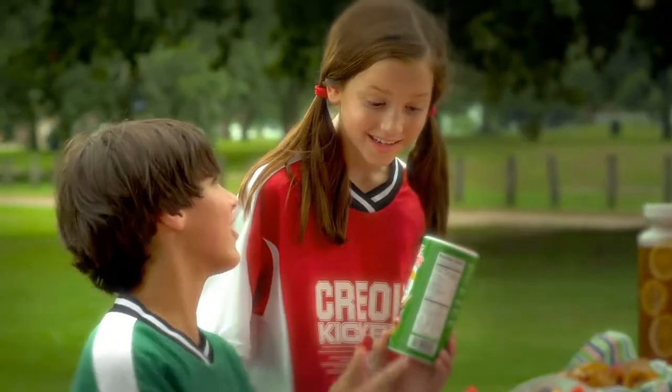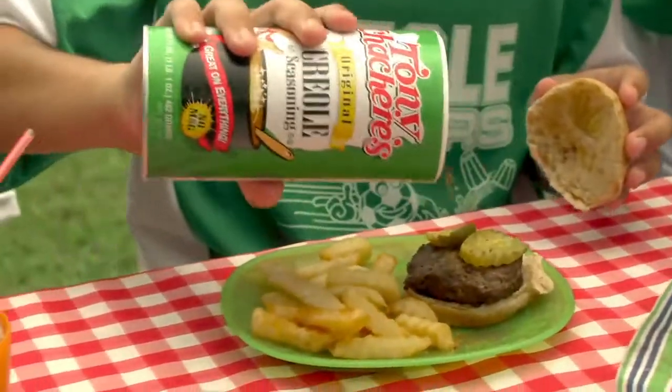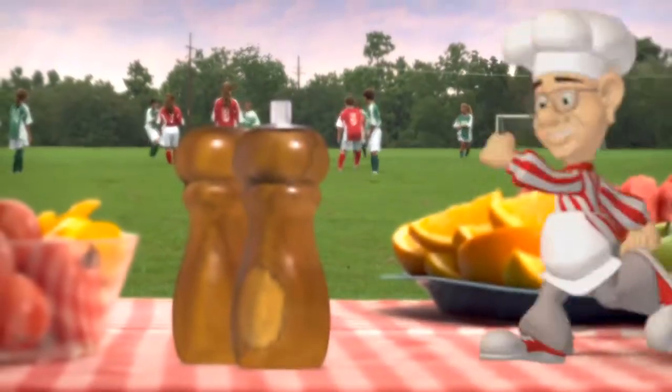What's that? Tony Chachere's. Turn your same ol' into Creole with Tony Chachere's Famous Creole Seasoning. It brings out the flavor of any food. Use it instead of salt and pepper.